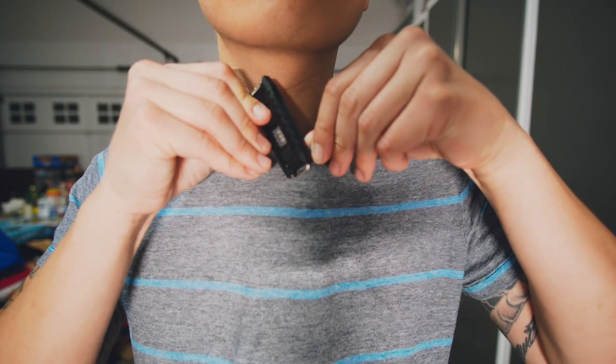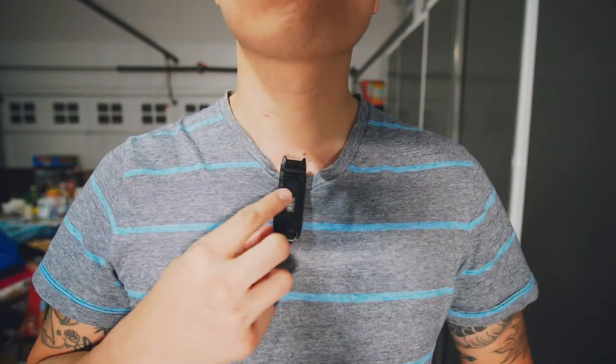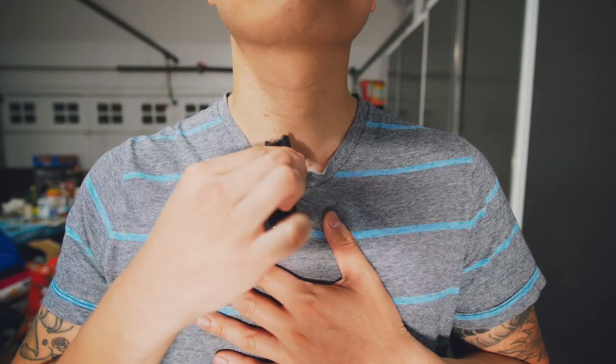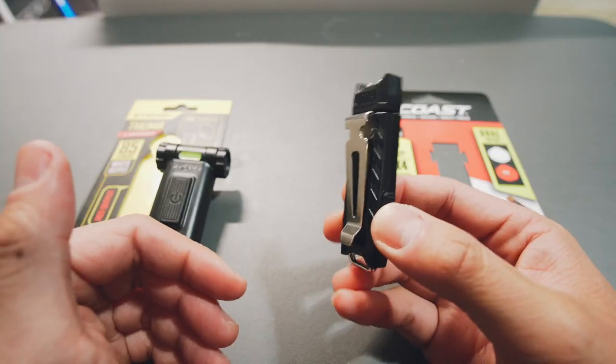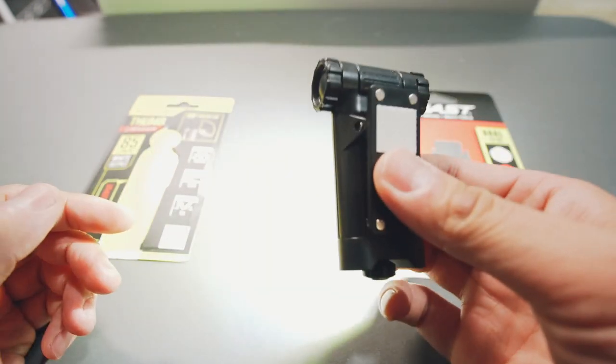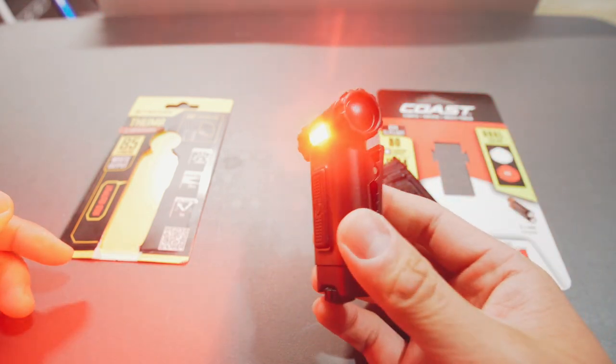The Coast clip is not as tight as the Nitecore's. This kind of clip is more for if you're wearing a uniform or you really want the light to stay on there the whole time — you stick it in and it's not moving anywhere. You clip it on, push it once to illuminate, and can adjust it up or down as needed.